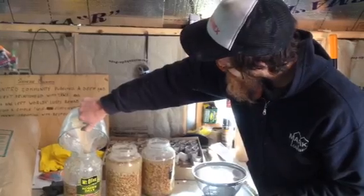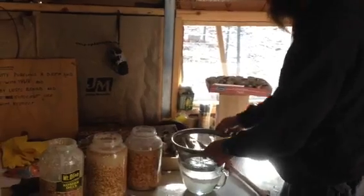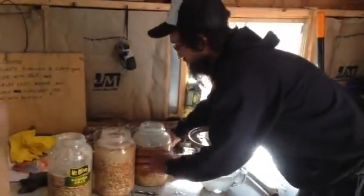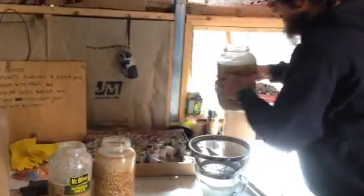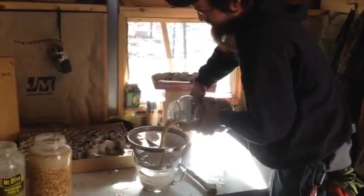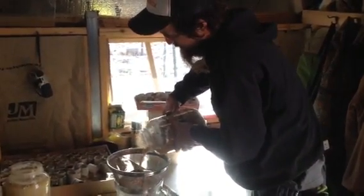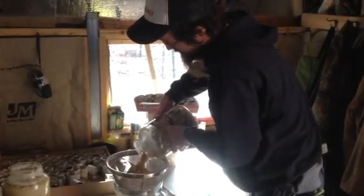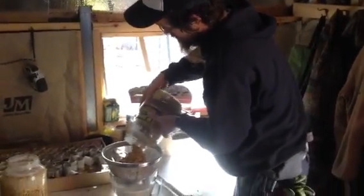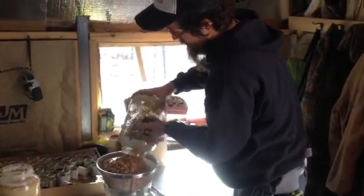You pour it in there and let it set. We're doing one per day, so this is the stuff we're using for today. When you go to feed it to your animals, we have this strainer here — you save the liquid. When you ferment it, it makes the nutrients more bioavailable for your chickens, and it also adds some nutritional benefit just in the fermenting process. So you can feed less feed to your animals, but they get more nutrition from it.